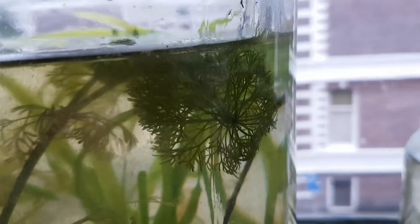The cabomba, however, aren't doing great. Some plants are doing just fine, but others are dying.